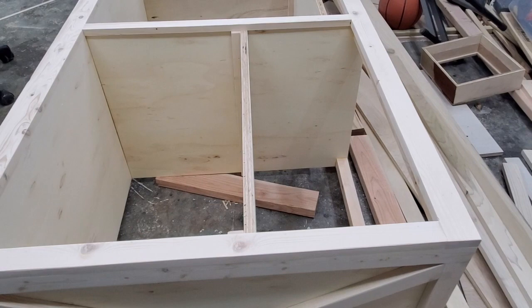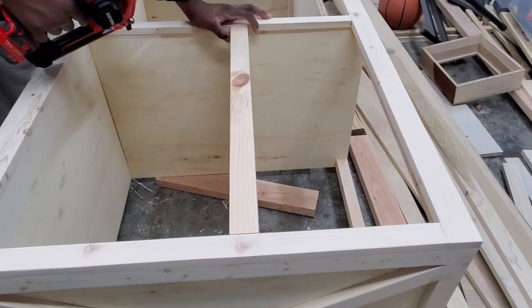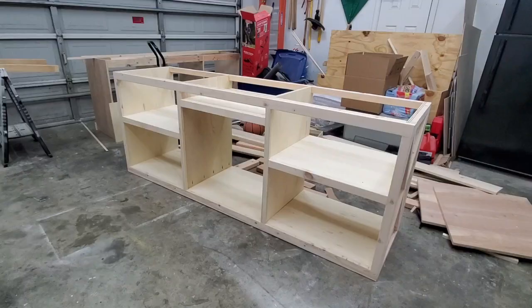Now that I have the shelves attached, I'm going to add a face frame so it matches the rest of the TV stand. This also gives you an idea of what the base looks like before I add the hardware.